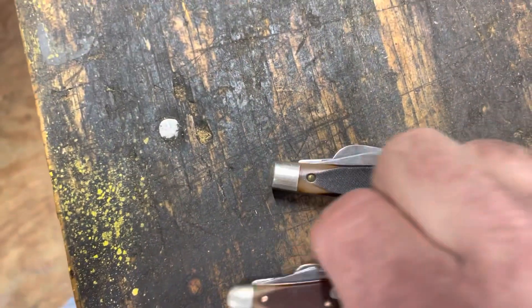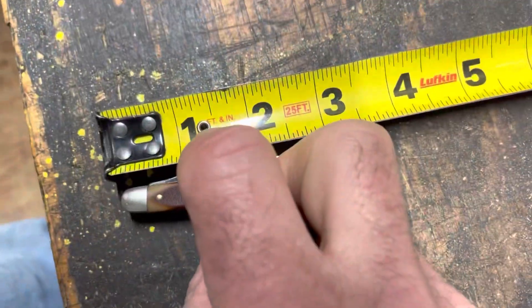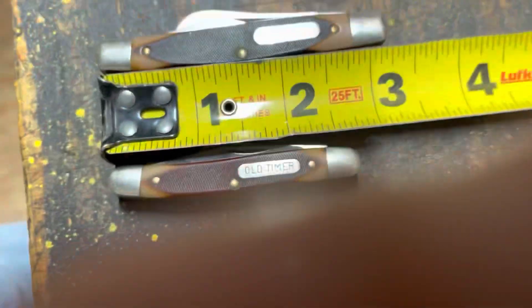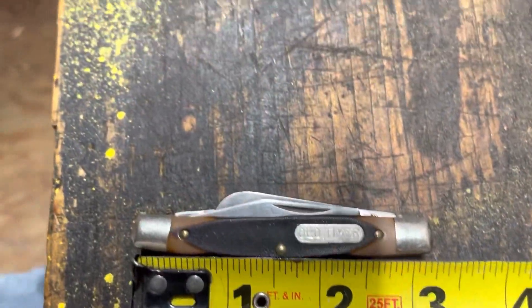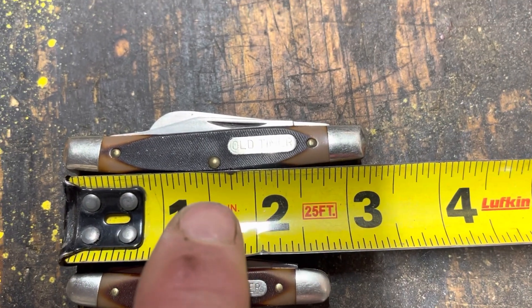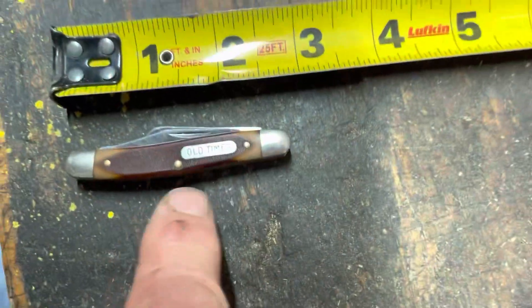Before I get done with the video, let's do a little measuring. The 108 is about two and three quarters inches closed, where the 34 is about three and close to a quarter inches. I like this size — if I was going to carry one, I'd carry this one right here, but I'm afraid I would lose it. It's just too little a rascal.